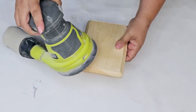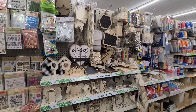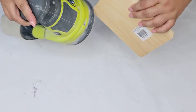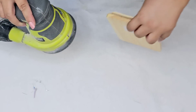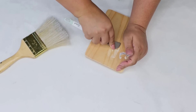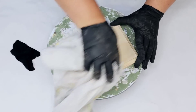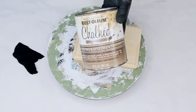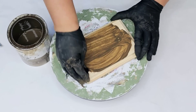For the next Dollar Tree DIY craft, I'm going to start with this wooden plaque. You can find these in their crafting wooden section all the time. I'm just going to sand it down a bit — they are a bit rough to the touch — then wipe it well and remove the sticker.